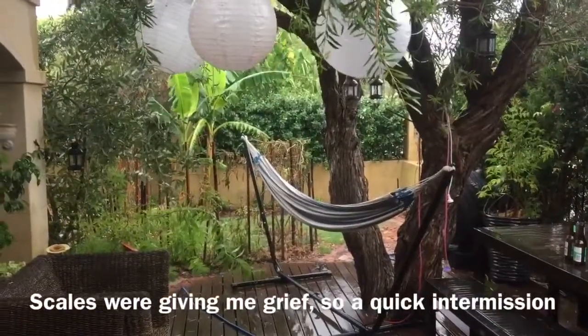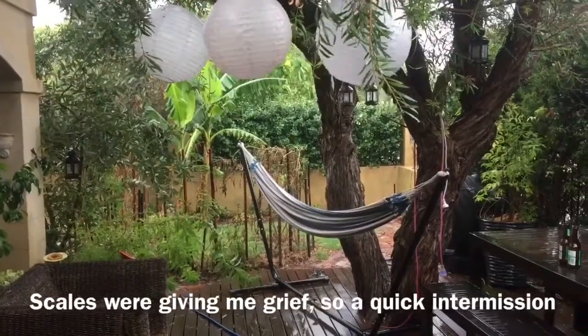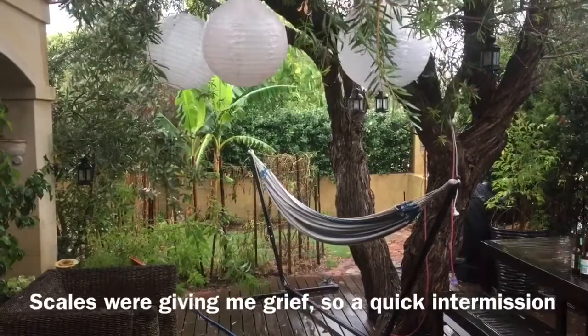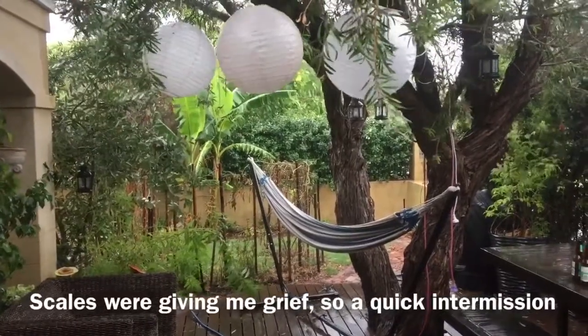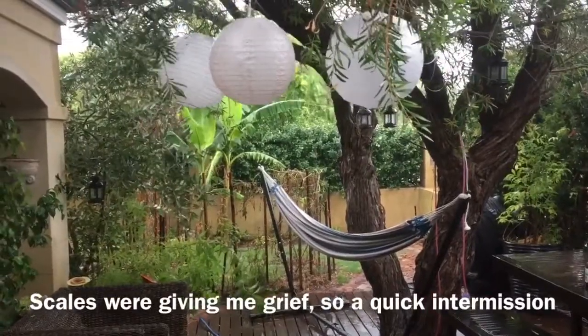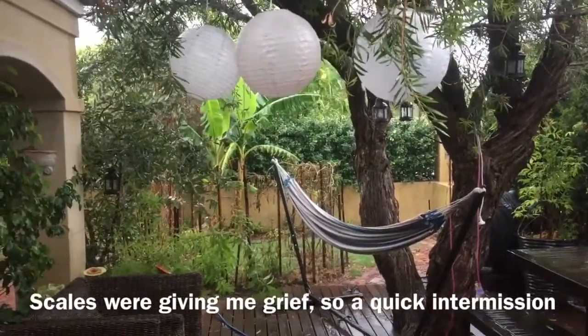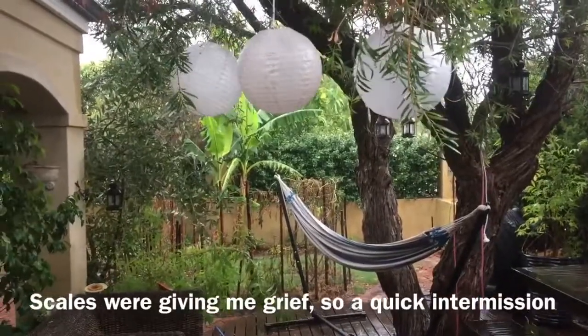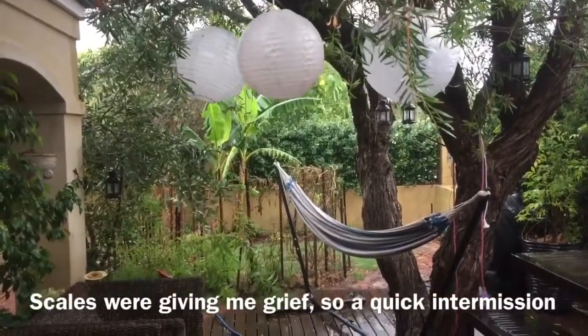Here we are in Perth, Western Australia, middle of summer, and it's bucketing down with rain — absolutely pissing down. It's great for a break from the heat, but yeah, extreme and unseasonal weather events are certainly on top of us.